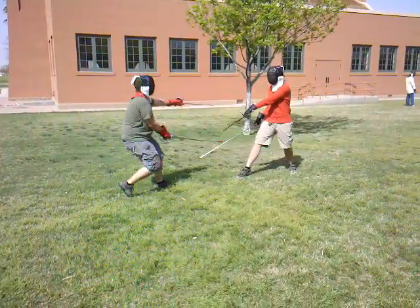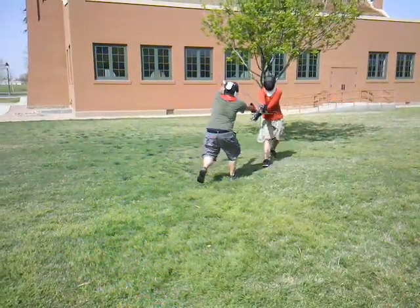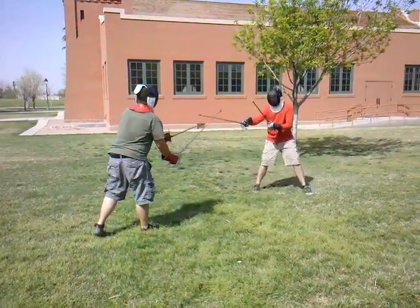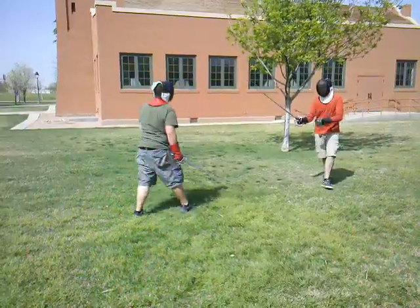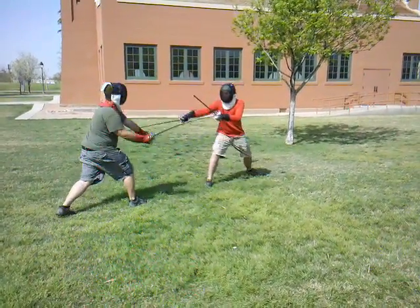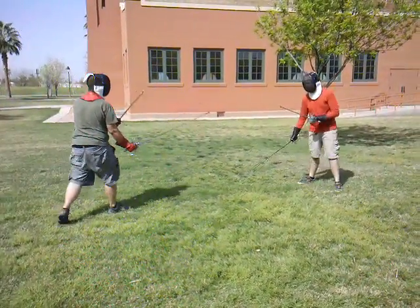Practice matters, but practice gets really good really quick. These two are new. We will watch the video so we can see what we're doing.